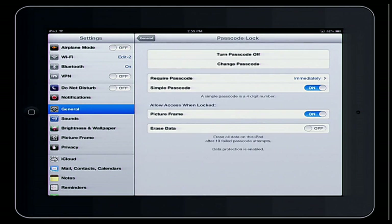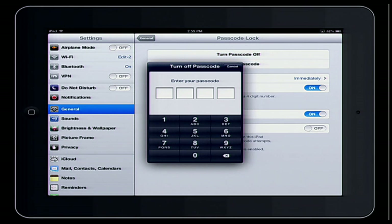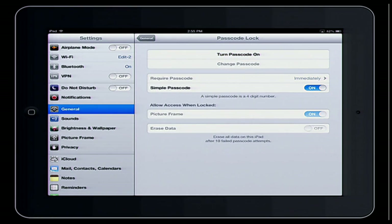This is why it's a pain for a new teacher if they don't know the passcode. You'll see the first option is Turn Passcode Off. So I'm going to turn it off, enter that passcode again — there we go — and now it's off.